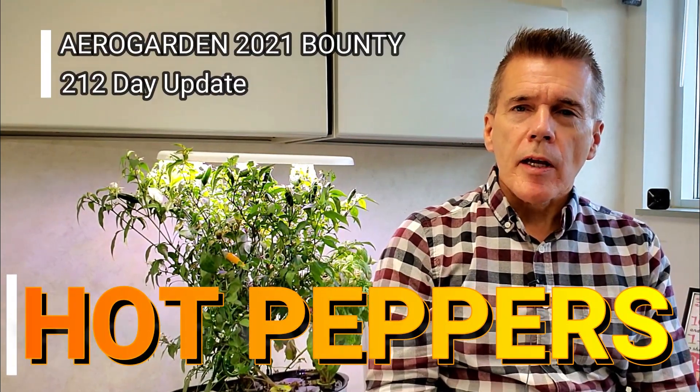When I purchased the AeroGarden Bounty, I picked up the 40-watt model - 40 watts pertaining to the LED light over the top - and I was curious how it would grow compared to the other AeroGardens I've had. I've had a 30-watt LED, and also one of the older models that had compact fluorescent lights.